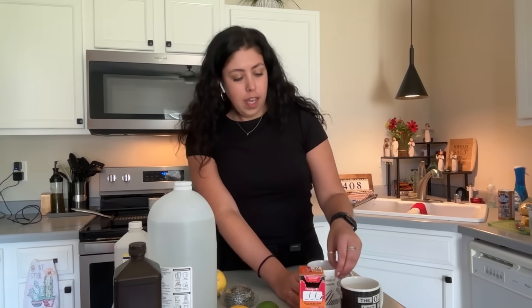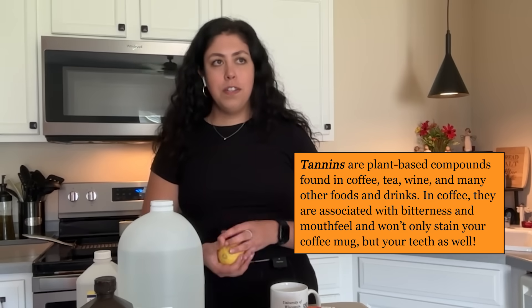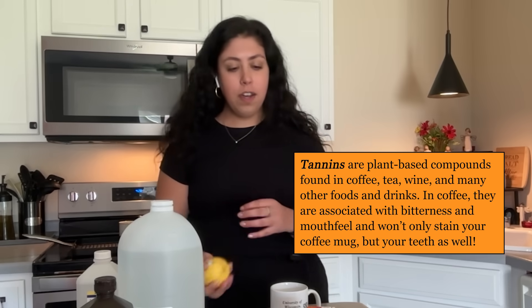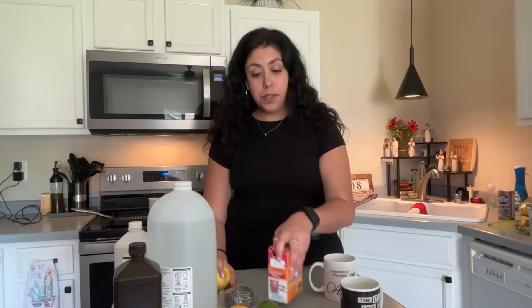The things in coffee that cause stains are called tannins — more specifically, they're called polyphenols. They're water soluble, but they can get caught in the pores of your ceramic cup. What the acid, base, or whatever we're using can do is help to pull those out of the ceramic pores.